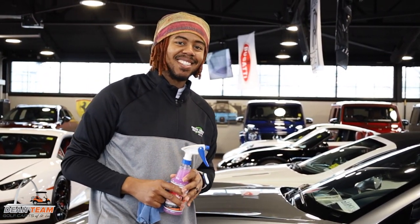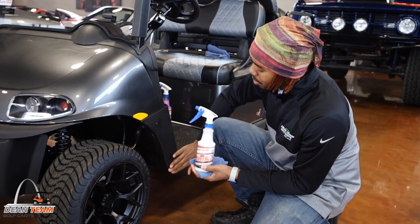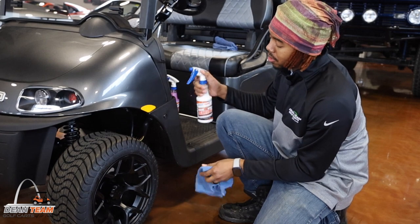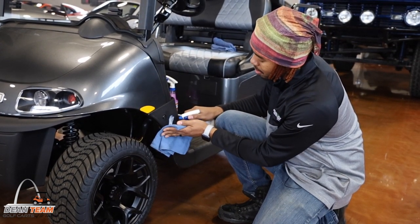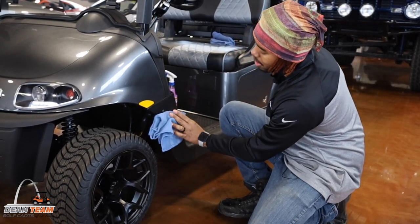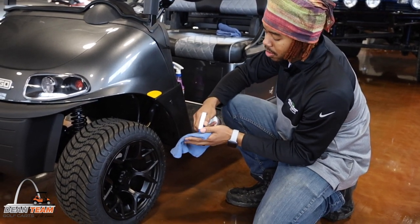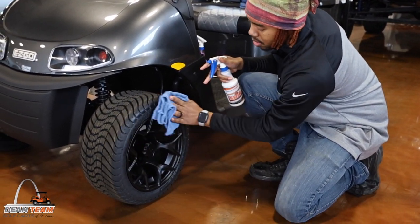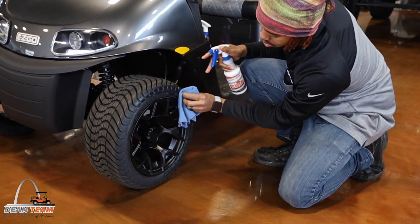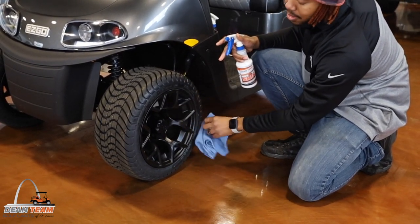Whatever works for you. Our tire and vinyl shine is perfect for the black vinyl body of your cart and the tires. Just spray it on, rub it. Now your vinyl will have a nice shine to it. The same goes for your tires. It's as simple as that.